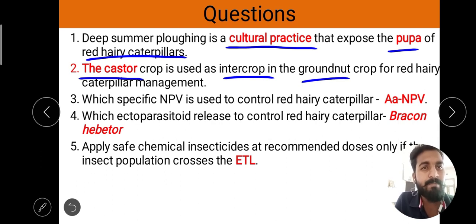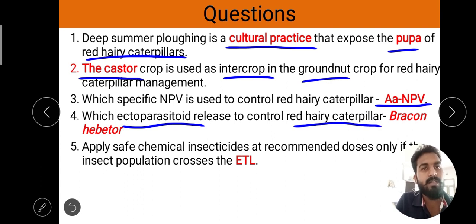The specific NPV used for control of red hairy caterpillar is M. sectoralbus triga NPV. The ectoparasite released to control red hairy caterpillar is Bracon habitor. Apply safe chemical insecticide at recommended doses only if the insect population crosses the ETL (Economic Threshold Level).